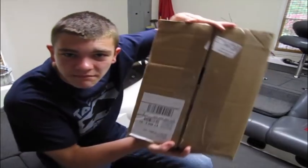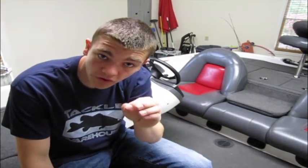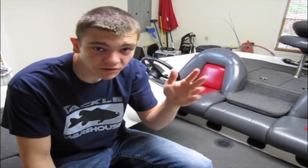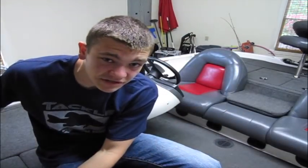Okay guys, I'm back to open my big Tackle Warehouse order. The video you watched yesterday was of me practicing the week before, just figuring out what they were on. Once I figured out what they were biting and where they were, I went and bought this big box of stuff that I thought I might use in the tournament.